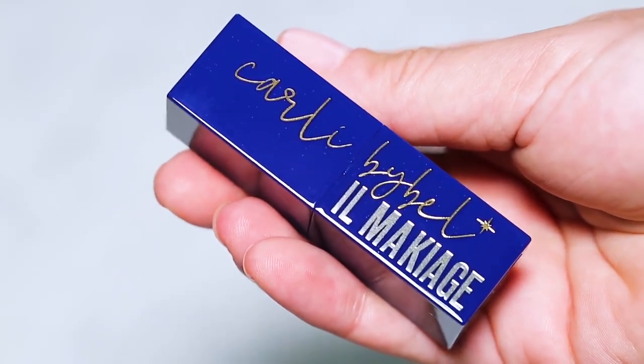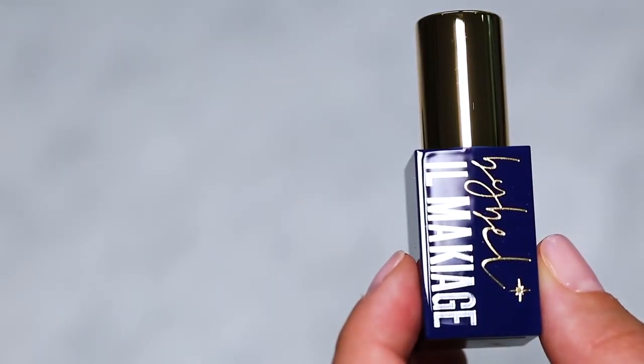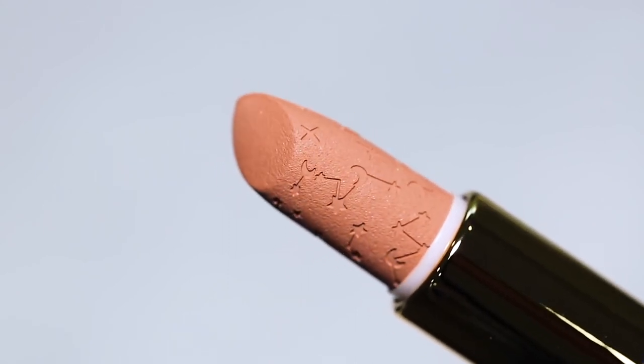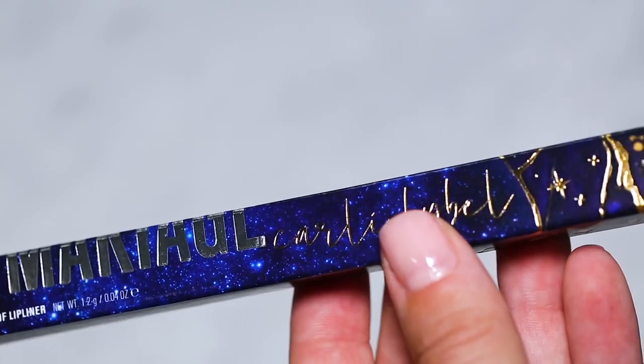There was one lip combo that had to come back this time — there was no question about it — because not only have you guys been highly requesting it, but it's Carly's only lipstick combo she wears. We have Libra and Luna, but now in updated navy packaging with gold and silver detail. The lipstick bullet has a beautiful constellation pattern all over it, and just like the last collaboration it's super creamy and hydrating, which is so rare for a matte lipstick.